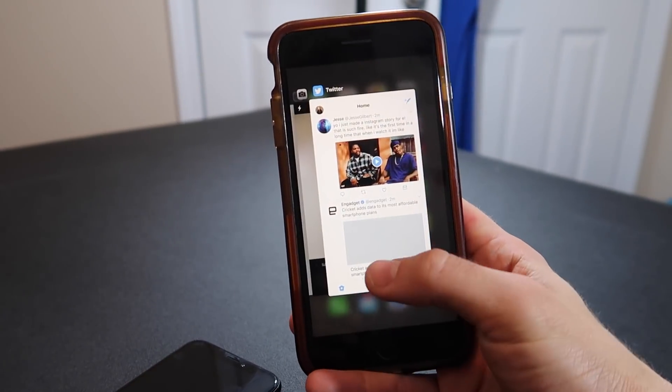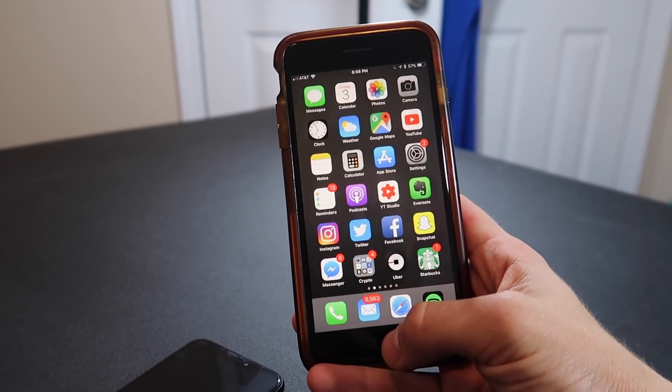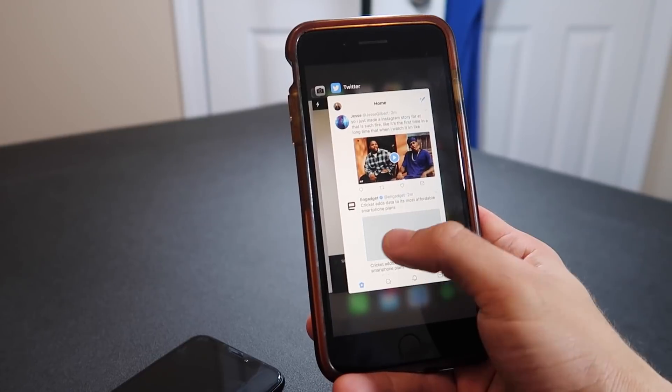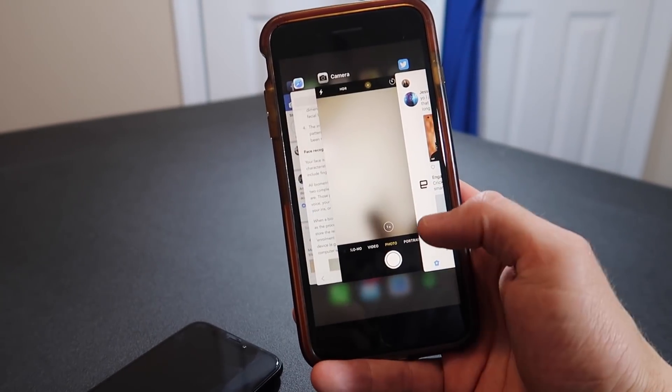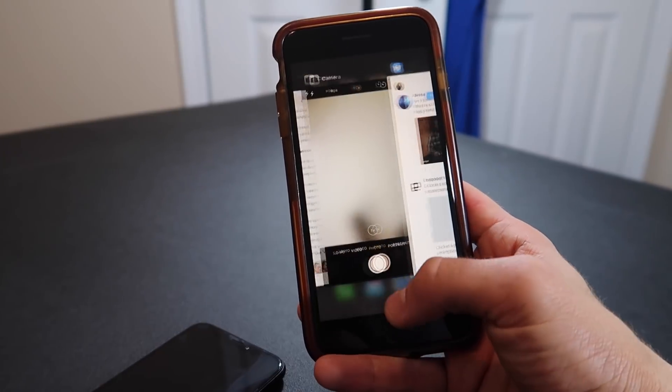Just to remind you, this is how fast it is on the other phone. See that? That was so quick. I can double tap and it's right there and I can scroll through all my stuff. I like that a lot better. It's just so much faster with the double tap. I kind of like the home button.